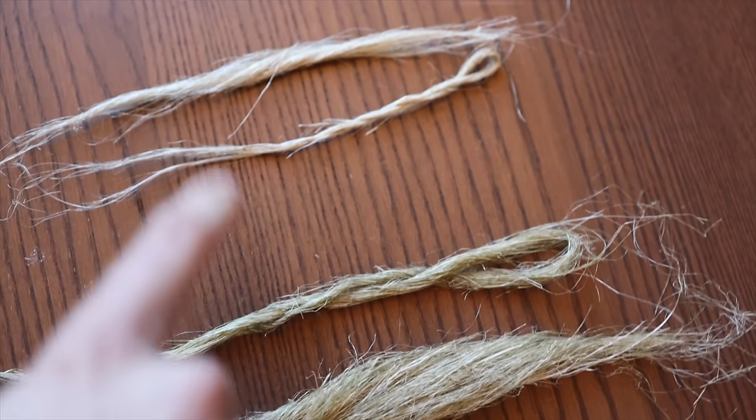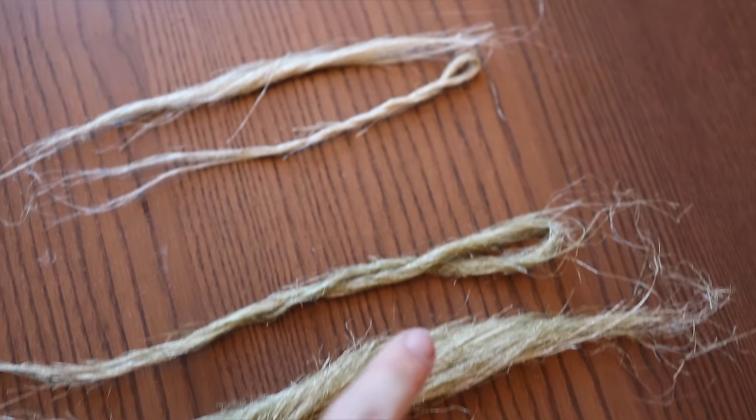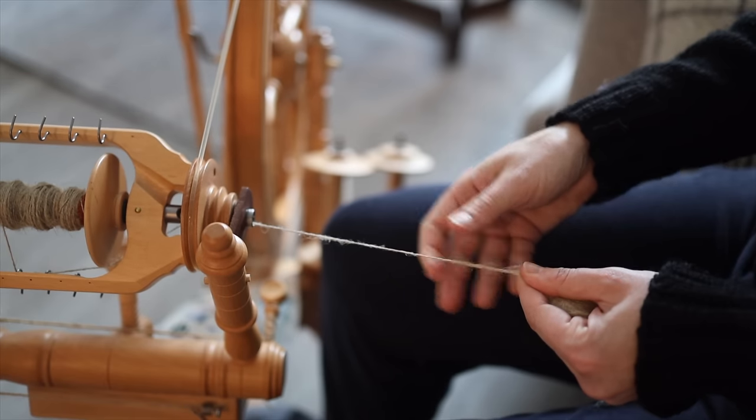Why do I have a ribbon tied to the end of my broom handle sitting right here with what looks suspiciously like a little bit of human hair? Today I am going to try my hand at spinning the flax that we processed in the last video into linen fiber that I can then use to weave something.